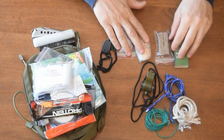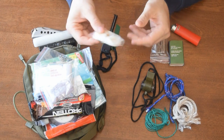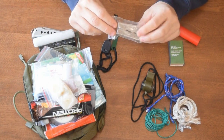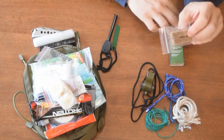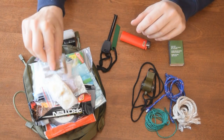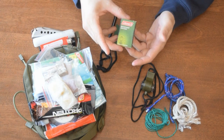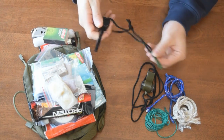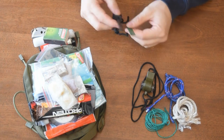For fire starting, I have dryer lint, cotton balls with petroleum jelly, and some store-bought fire starter. The fire starter won't take a spark, but once you have a flame — say from matches or a lighter — it will burn for a long time and get a fire going. I also have a lighter and waterproof matches. I'm not sure how waterproof they are, but that's why I've also got a ferro rod. No matter how wet it gets, this will always shoot a spark.